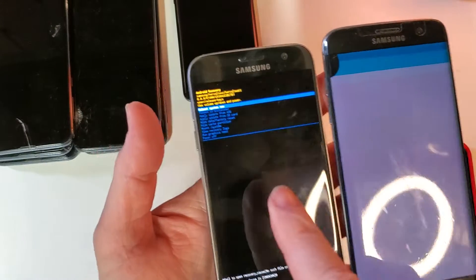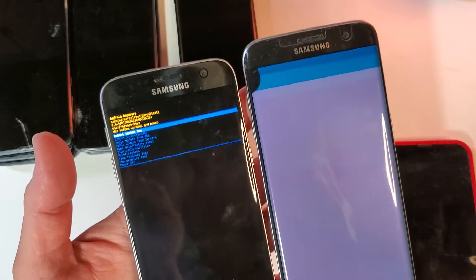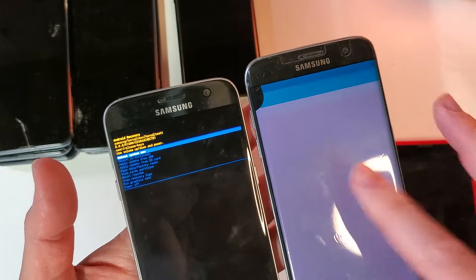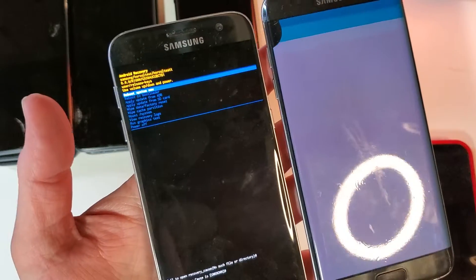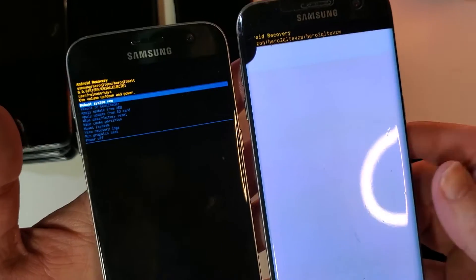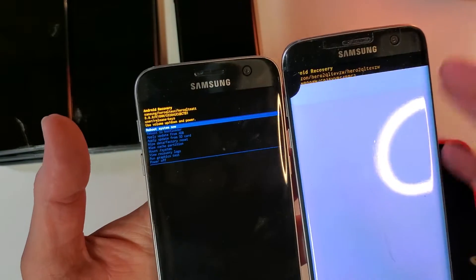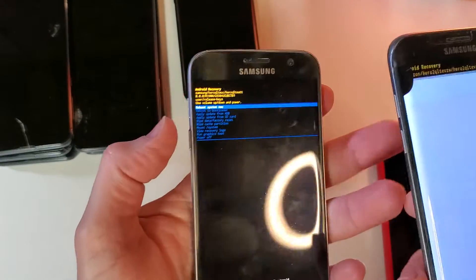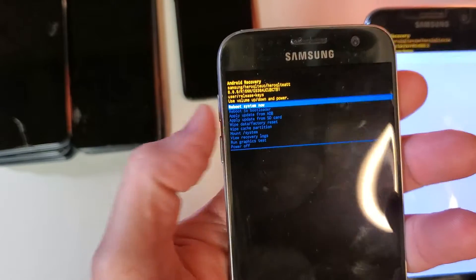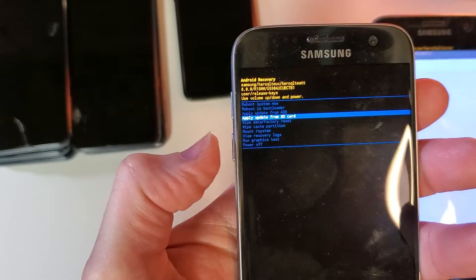We've got the Android recovery menu on both phones. Let's wait for the bluish-green to go away and get a somewhat readable screen. Alright, we've got something. I can read a little bit but not everything, so I'm going to imitate the motions from the working phone. To get to 'Wipe Data / Factory Reset,' I'm going to press the volume down button four times.